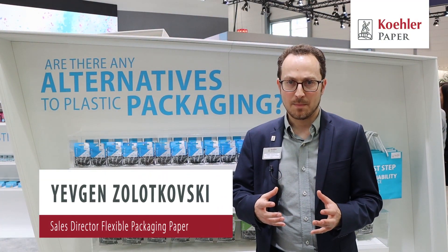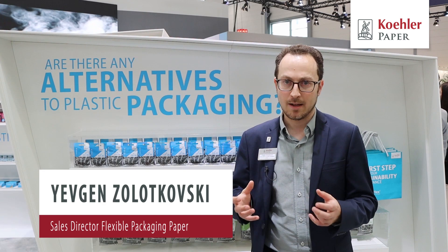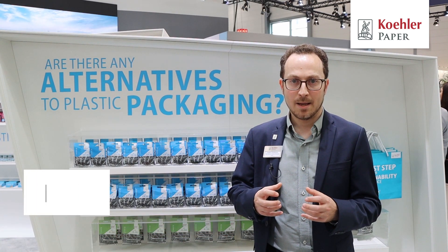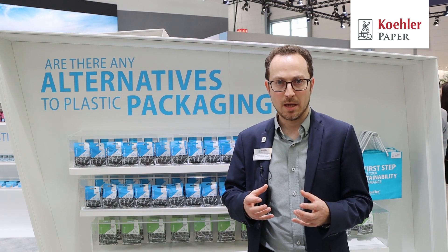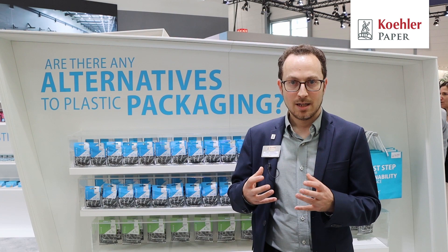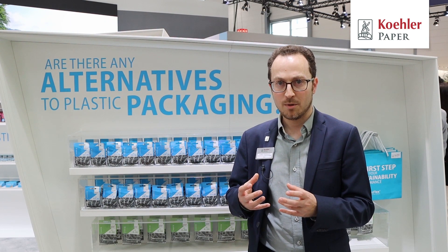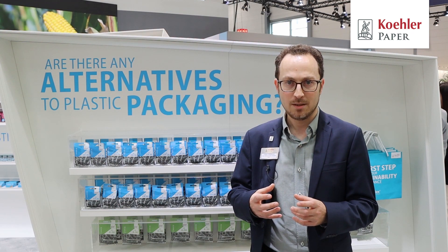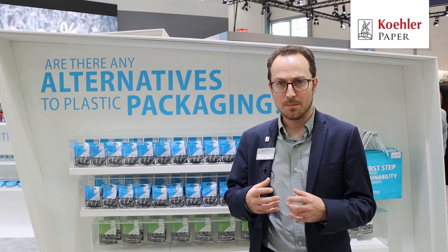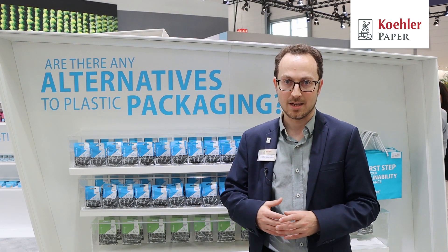When switching from plastic packaging to paper packaging, a customer may face several challenges, like for example adjustment of the machine or mechanical characteristics of the paper need to suit the product. In this case Schneider Electric, while switching to Curler paper, met all these challenges successfully because the resistance of the paper and the puncture resistance were meeting exactly the characteristics which were required by the customer.